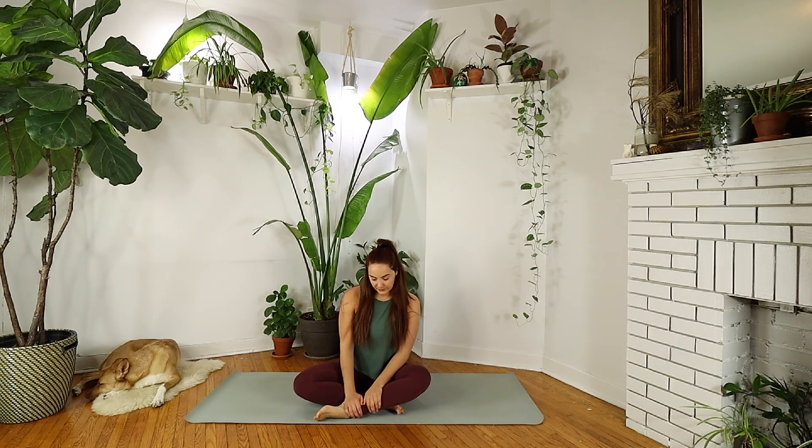Good morning. Welcome to a morning yoga for stiff bodies, but it can be done anytime you need a good stretch. Let's get into it.